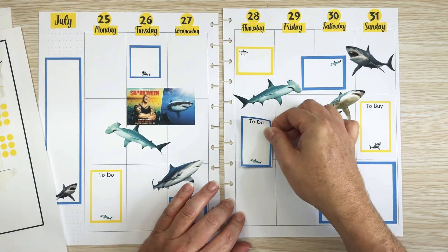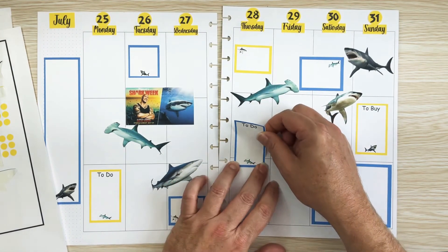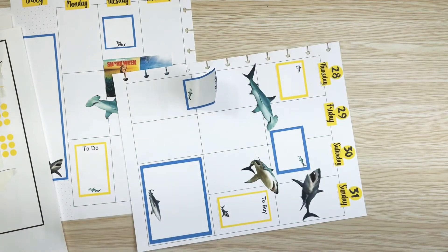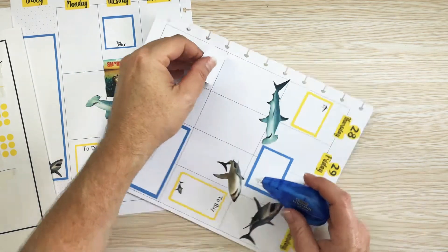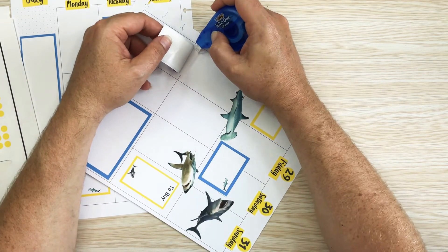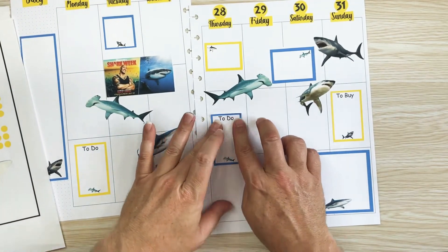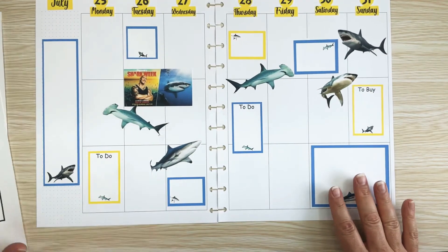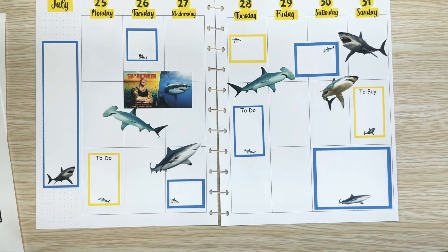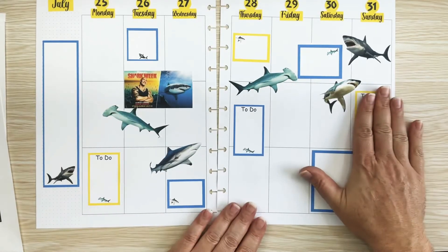For the to-do I could actually put this one right there, because that will give me another to-do. Usually each week I like to have two to-do lists and one to-buy list — I usually use a stencil to draw the lines in, but for these I made the stickers. That's what I did here.